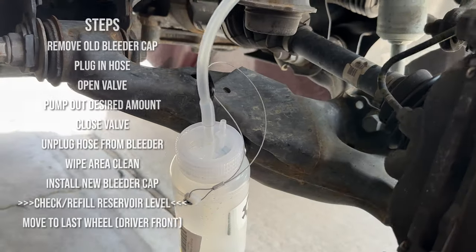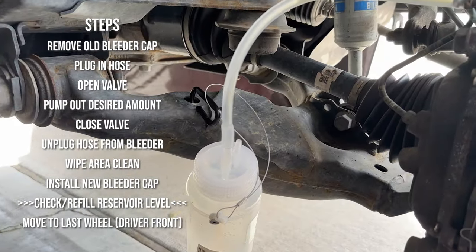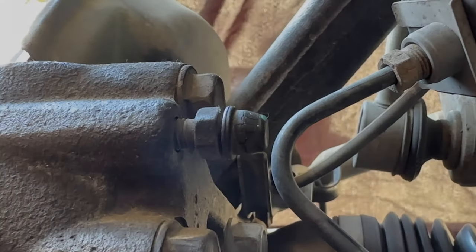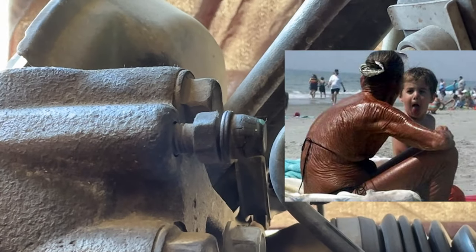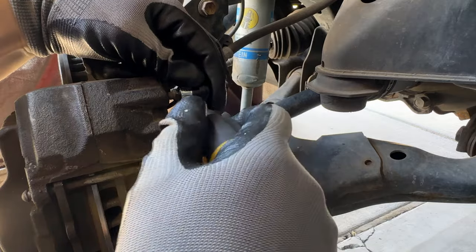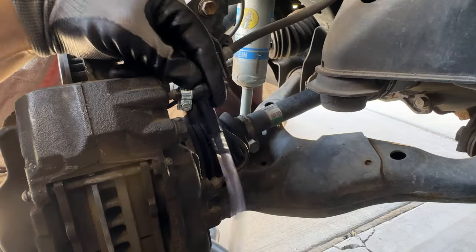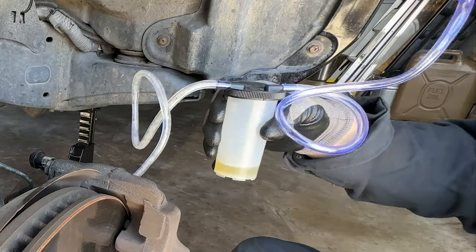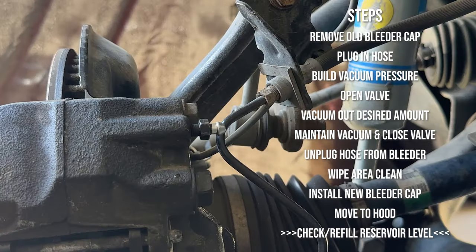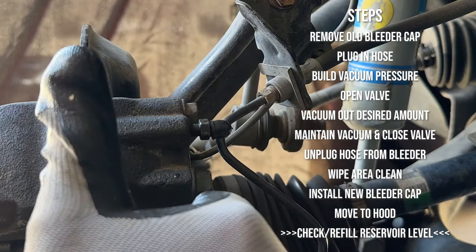I used that bleeder bottle on the passenger front side as well, but I wanted to show that I hooked a D-ring to its cable for when the cable does not have a place to loop. We're finally at the front driver's side — look how crusty this bleeder cap is, let's fix that. I also want to show you this tiny hose clamp: it works much better than a zip tie when it comes to sealing the vacuum, though it's still not perfect. In the end you don't even have to bother with zip ties — put a new cap on there and follow the same steps and you're good.